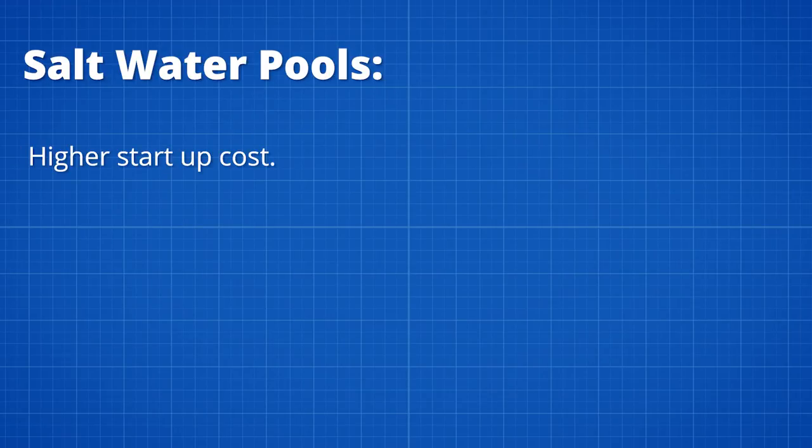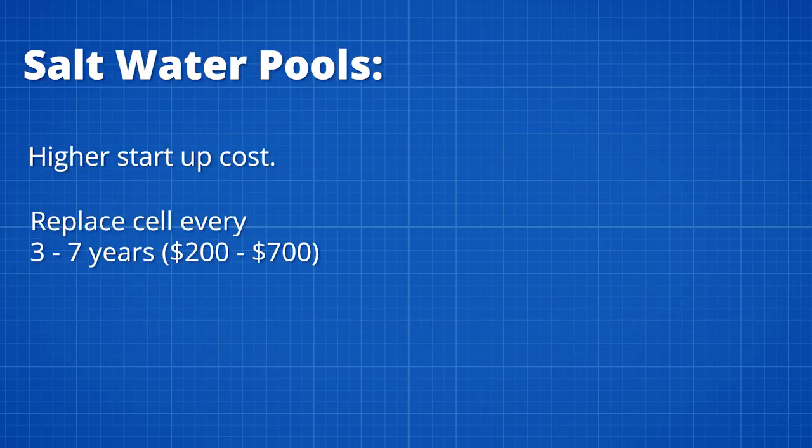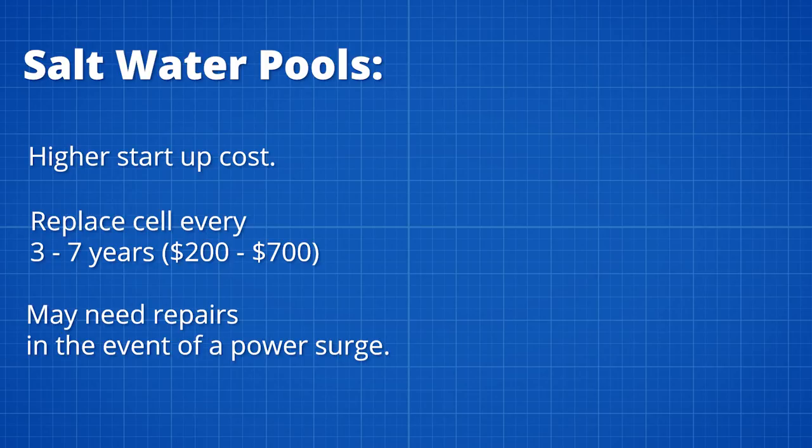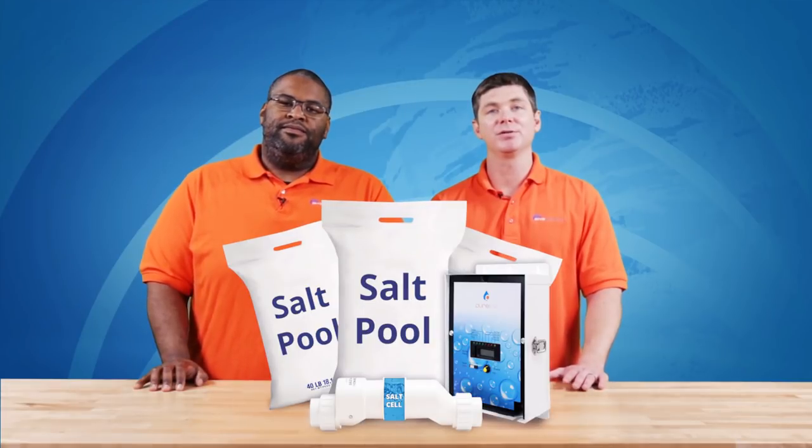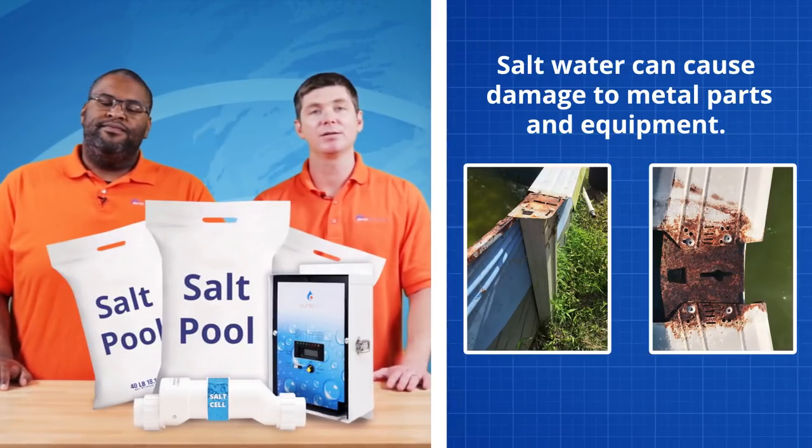The second hurdle for a salt system is replacement parts and their cost. Startup costs can be high, and every three to seven years you will need to replace your salt cell, which costs between $200 and $700 — not to mention power and display boards that are susceptible to power surges. In comparison, a traditional chlorine pool will cost you anywhere from $150 to $300 per year.